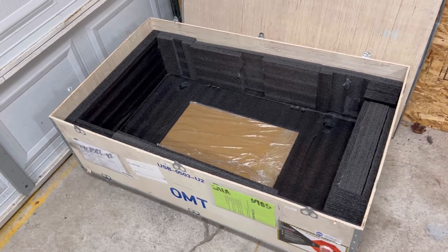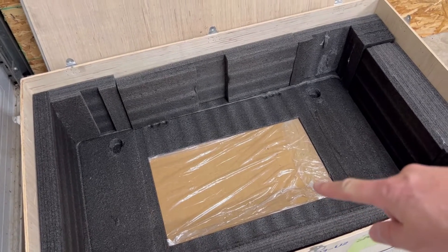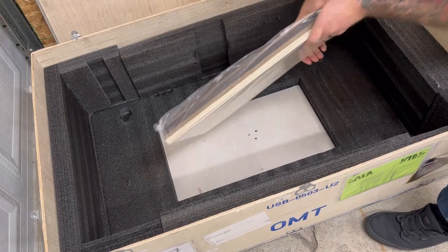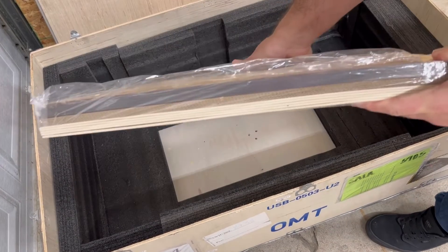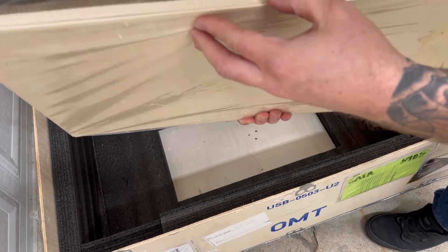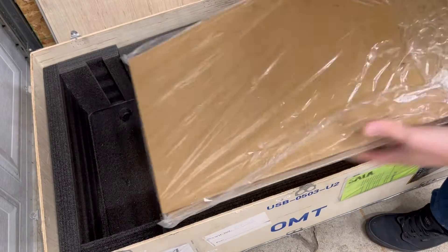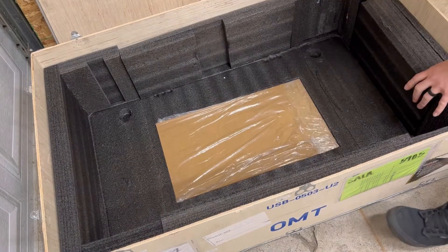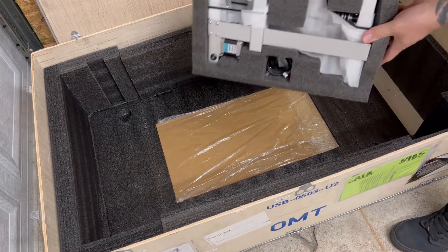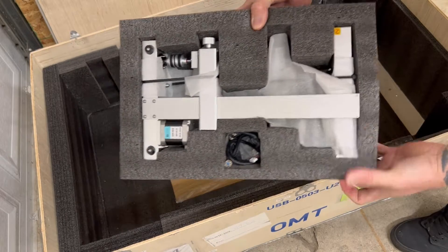Here are the contents inside the crate after pulling out the laser. There's a package of material — looks like acrylic, cardboard, and probably Baltic birch. So they give you free material, which is cool. And you also have your rotary included — we'll unbox that in a little bit.